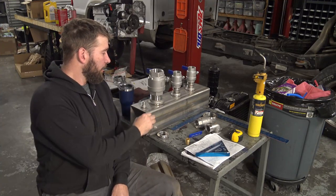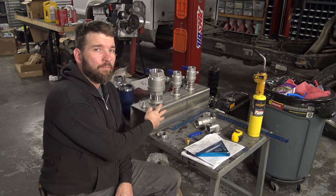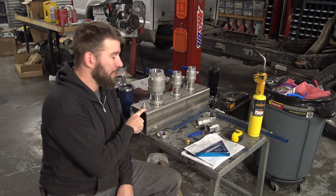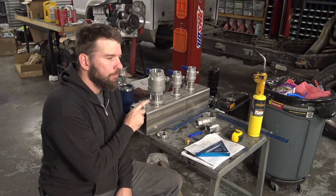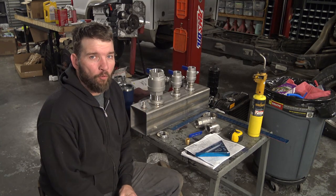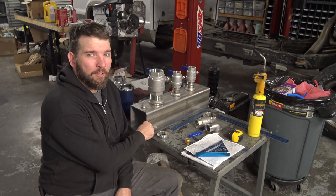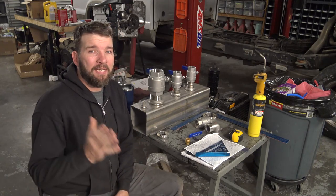Today's project: we're going to be laying out all of these weld bungs for these valves to go on this six by six square tube. This is 316L stainless. 316 stainless has a little bit more nickel content in it than 304 stainless, so it's a little more corrosion resistant and it can put up with a little more chemicals.